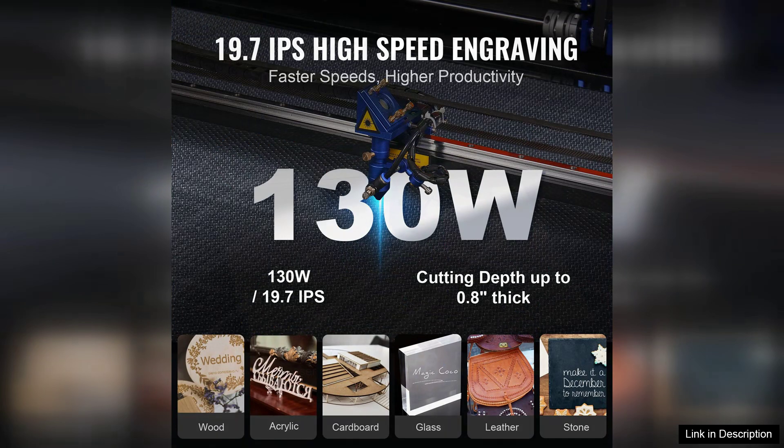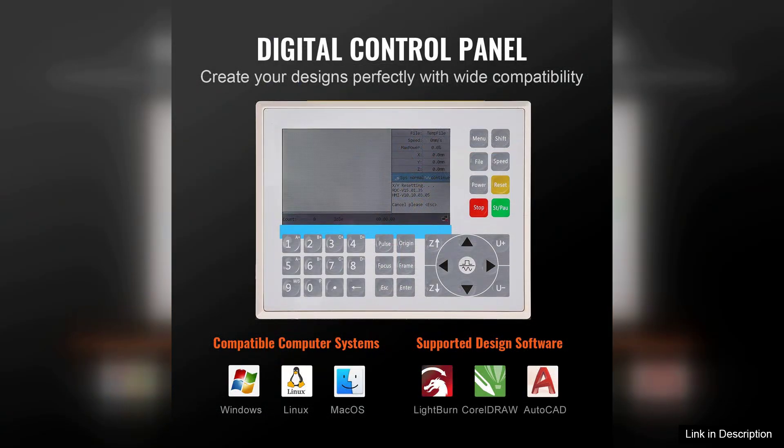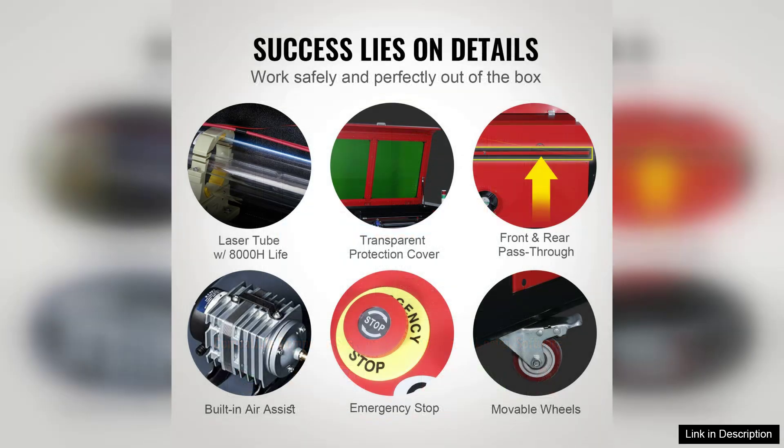One of the standout features of this laser engraver is its impressive speed of 19.7 inches per second. This efficiency allows users to complete projects more quickly without sacrificing quality. The 130W laser power ensures deep and precise engraving, delivering impressive results on wood, acrylic, glass, and even leather.